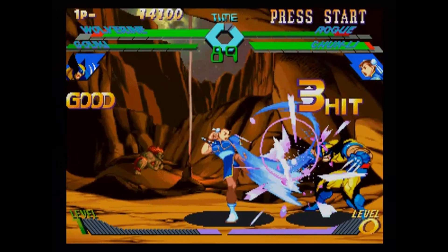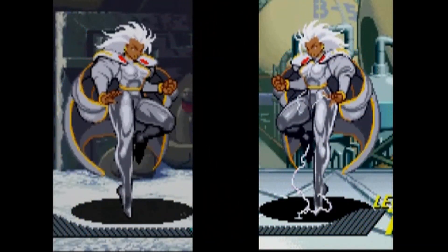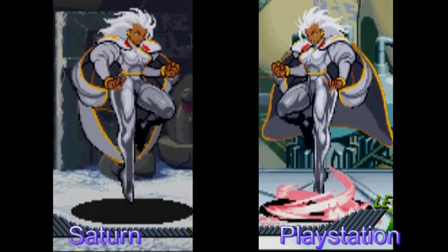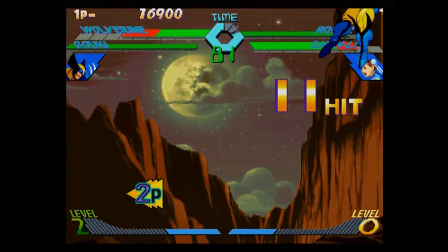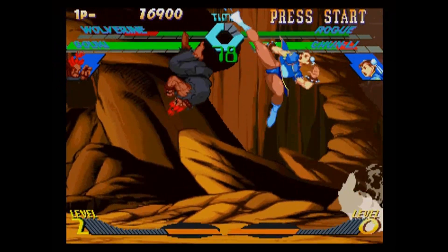This version of X-Men versus Street Fighter retains all the animation that was found in the arcade. The sprites are animated beautifully and each motion really gives you a sense of the power behind each attack. The characters here look much more fluid as opposed to their stiff counterparts on the PlayStation. In terms of graphics, the sprites are bright and well drawn.